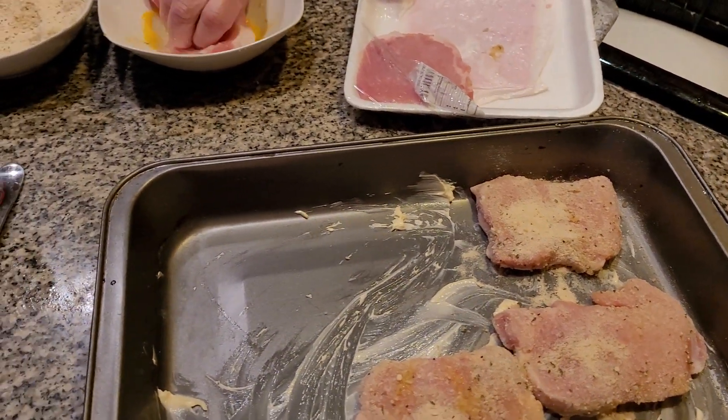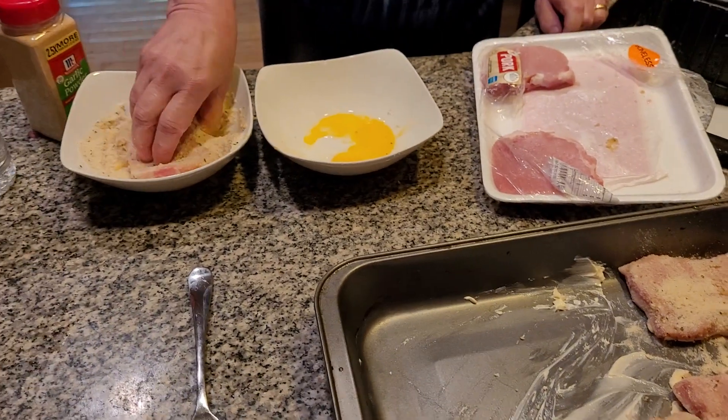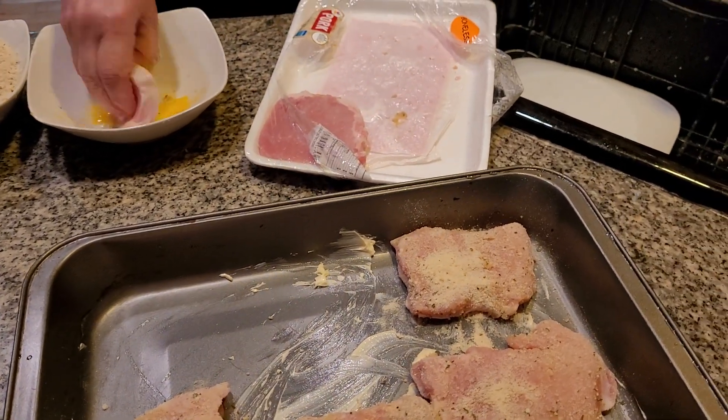Me and my daughter had an excellent dental report today. She's got two little cavities that we're taking care of on Monday. Very important to go to the dentist every six months, folks. Very important.